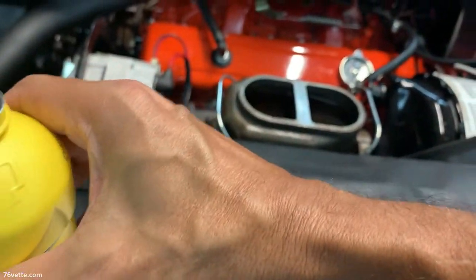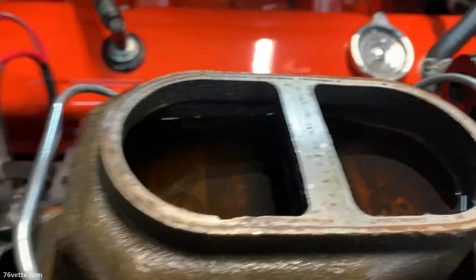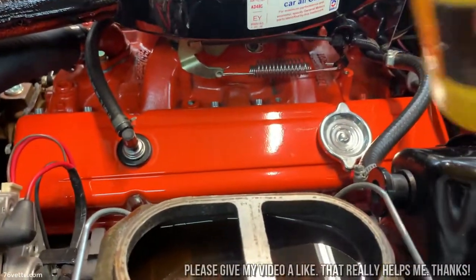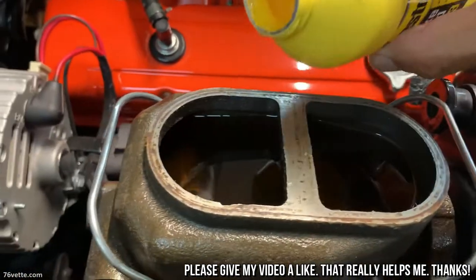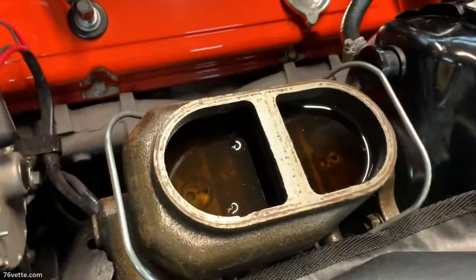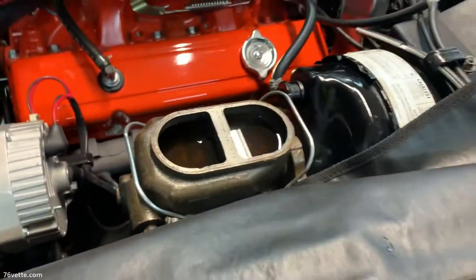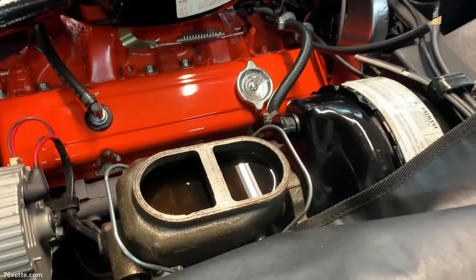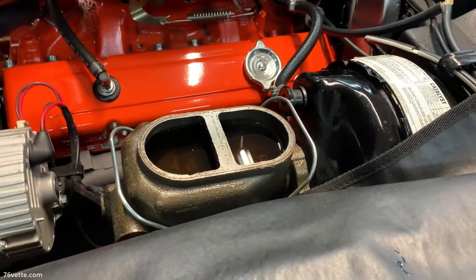You do not want to overfill that reservoir. It's kind of hard to see here, but I'm going to go a little more. I think that's plenty. And you can already see it's so much cleaner. Again, this is just one way of getting rid of some of the old stuff. Eventually, this cleaner fluid is supposed to reach the calipers, so that's always a good thing. Let me get the cover ready and we'll finish this up.